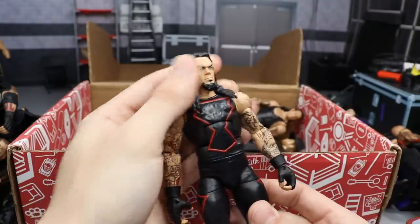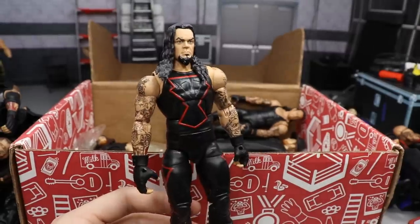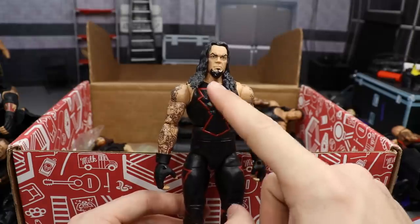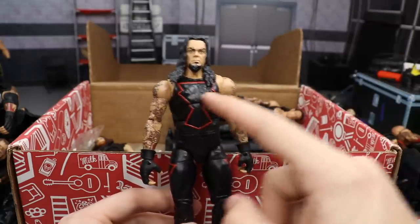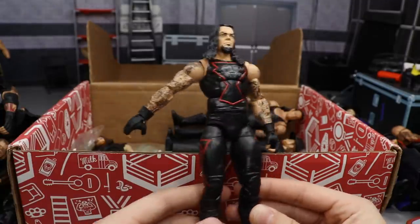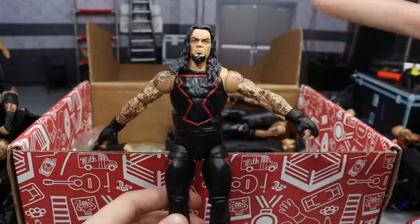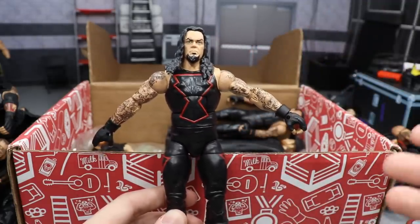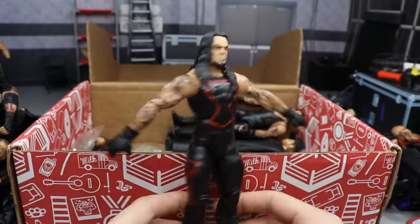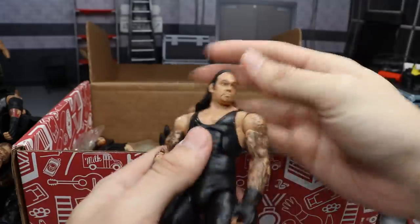Next we have the Hall of Champions Target exclusive Undertaker — this is from when he was tag team champion with The Big Show in the late 90s, looking good with the red detailing. My boy Beast Nation has done different fix-ups of this figure — painting the Taker logo on the chest gray, a green outline version, and others — and they look fantastic. I'd like to buy a few more of these to do the same. It's got the Taker logos and red outline on the trunks. Very cool figure.